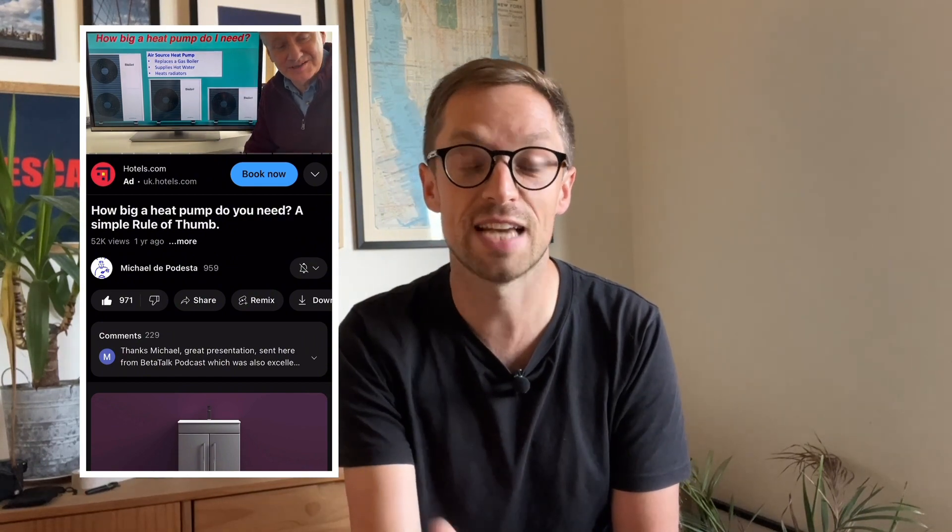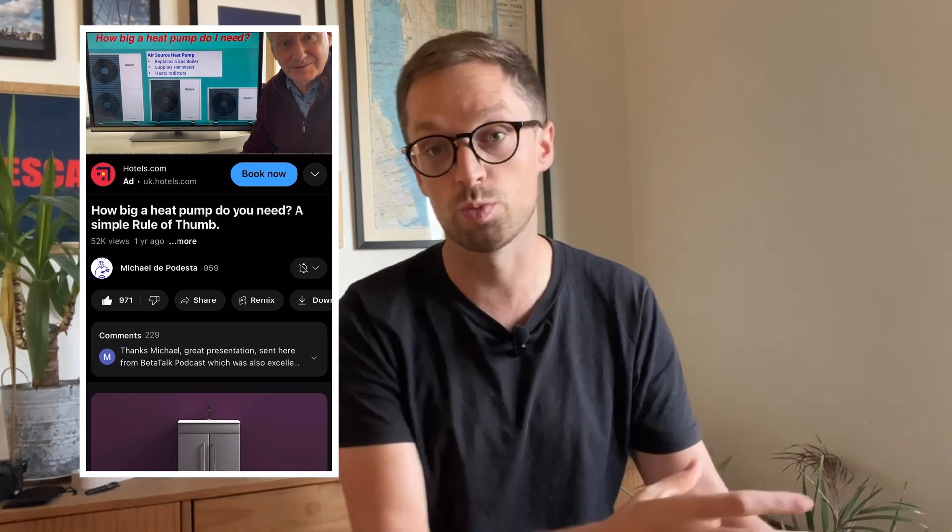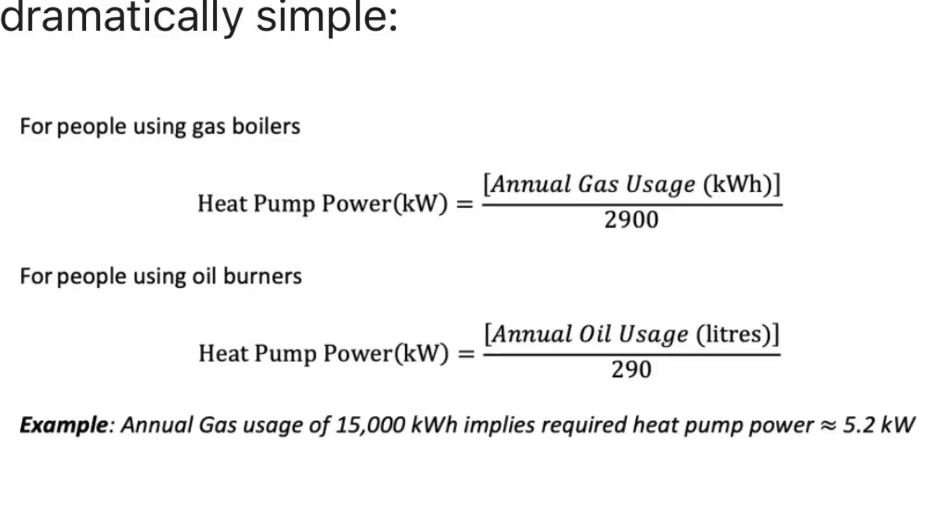Michael suggests taking your annual gas usage in kilowatt hours — just what's on your bill — and dividing by 2,900. That 2,900 number comes from the heat transfer coefficient combined with the number of heating degree days expected in the UK. So if your average fossil gas use was around 12,000 kWh per year, your heat pump size would be around 4.1 kW. Michael says increase this by 10% if you live north of Manchester, because it's colder.